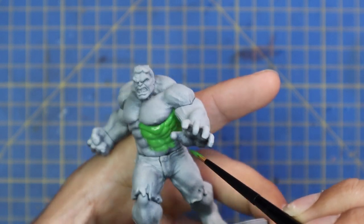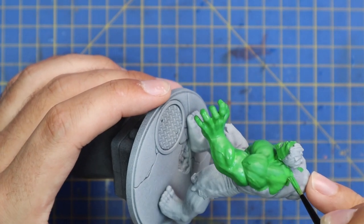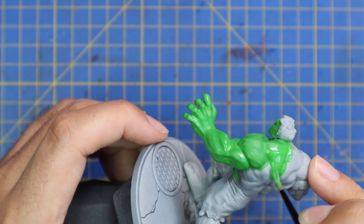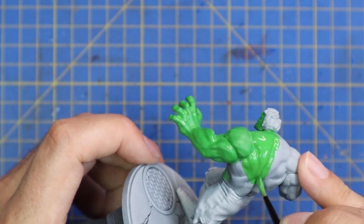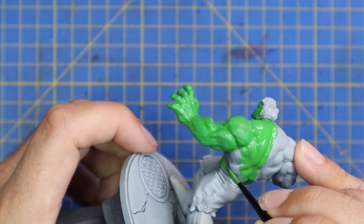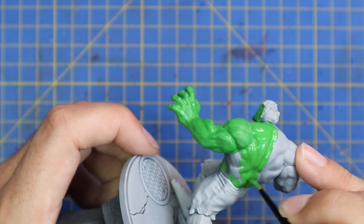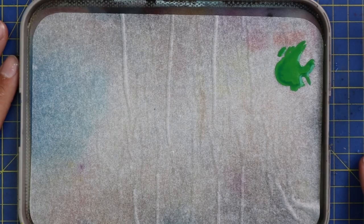So I just took my time, was as neat as possible, made sure I got into all the nooks and crannies of the musculature, and got that nice solid base coat down. Because we were going to be painting this miniature with just Hataka paints, we weren't going to get the opportunity to shade into the recesses. So we want to get the base coat into all those recesses so that when we layer on top, it's not going to look bizarre with a spot of white screaming out at you.